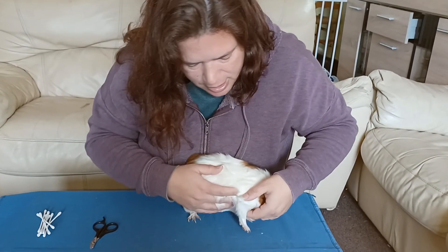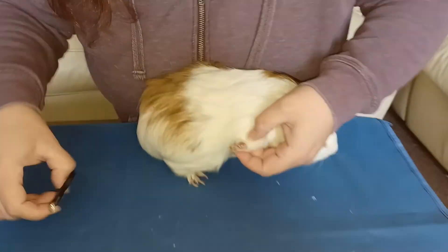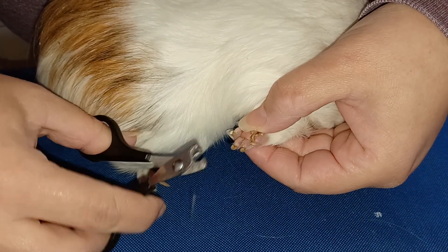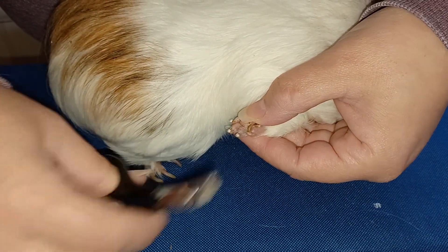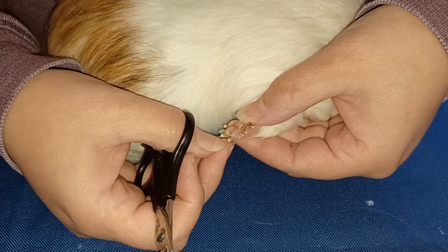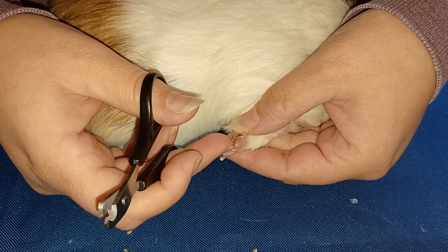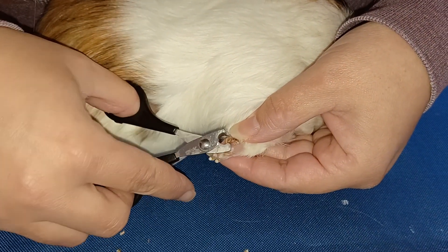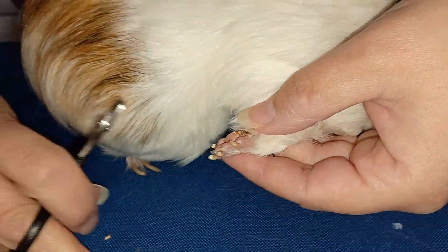I'll show you his. He's very good in the other video, but we'll see what he's like today. As you can see, his nails need to be cut as well. We'll just quickly do those. And obviously with these, because they're clear nails, you can see where the actual quick is. This is the spur — it's actually quite long. It's grown really quickly. And as you can see, it's just basically the same consistency as a nail.